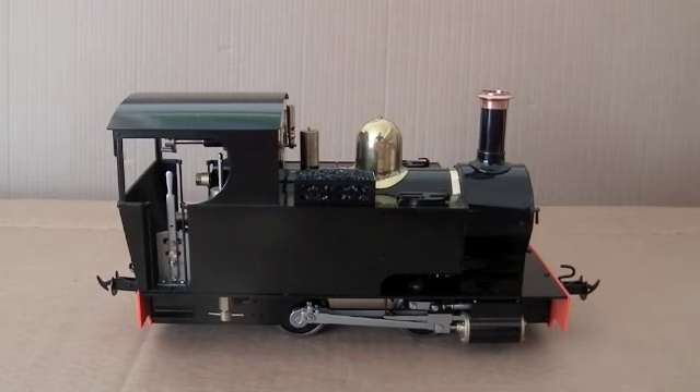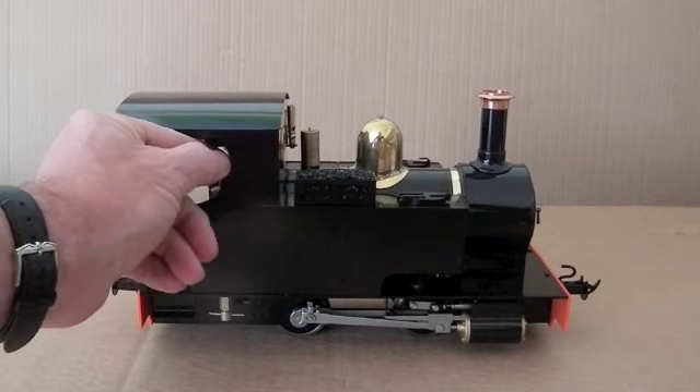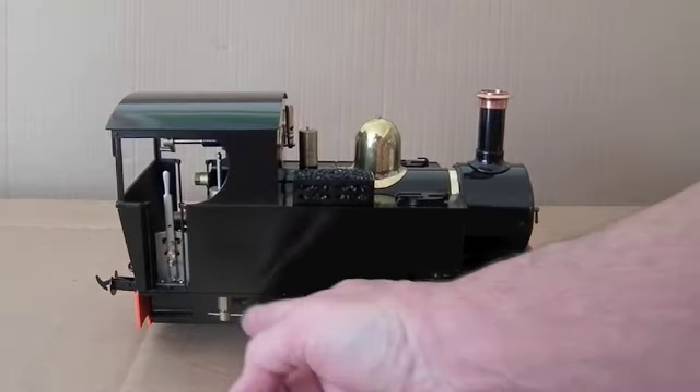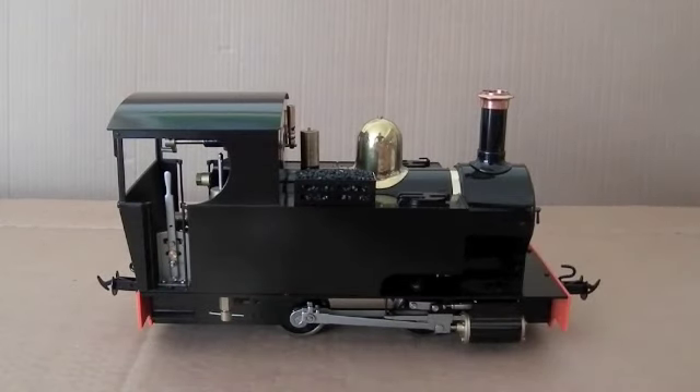Just turning it round, you can see here the forward and reverse lever is easily accessible, and the top of the displacement lubricator there. And here we've got the drain for the displacement lubricator, because it's essential to let the water out from there after each steaming.